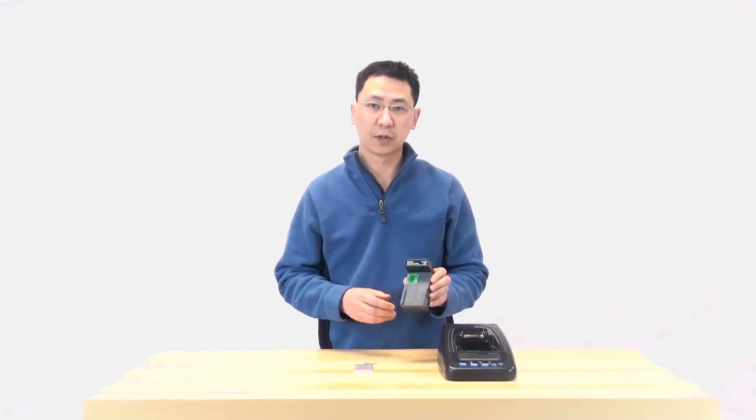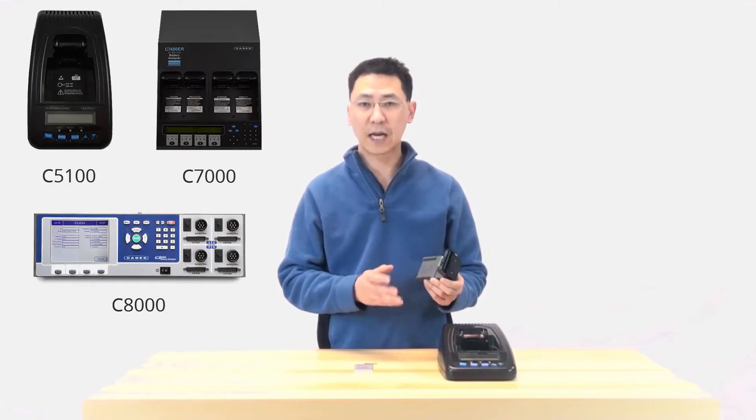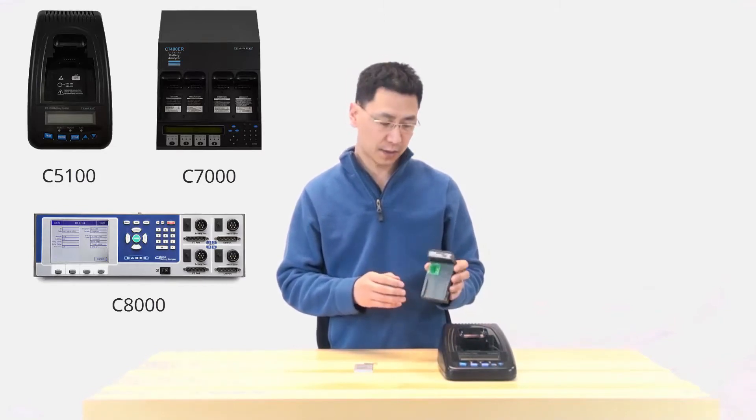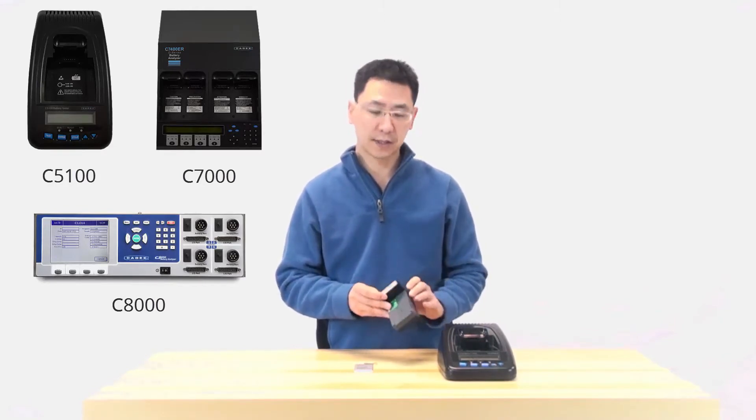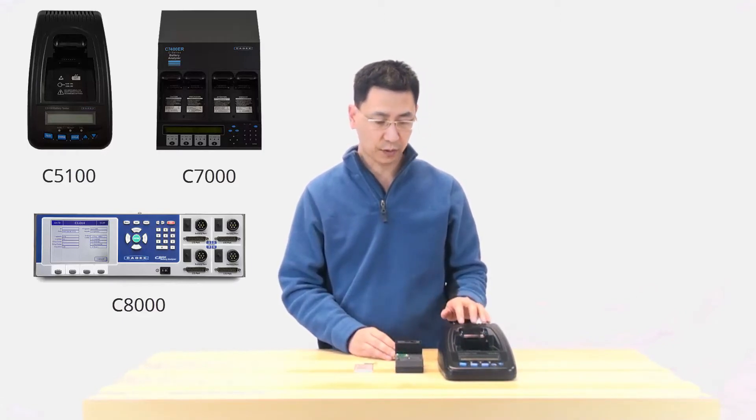This adapter is good on all the C7, C5, and C8000 snap lock style interfaces. It's especially good on the C5 because it supports the Quicksort 3 technology.